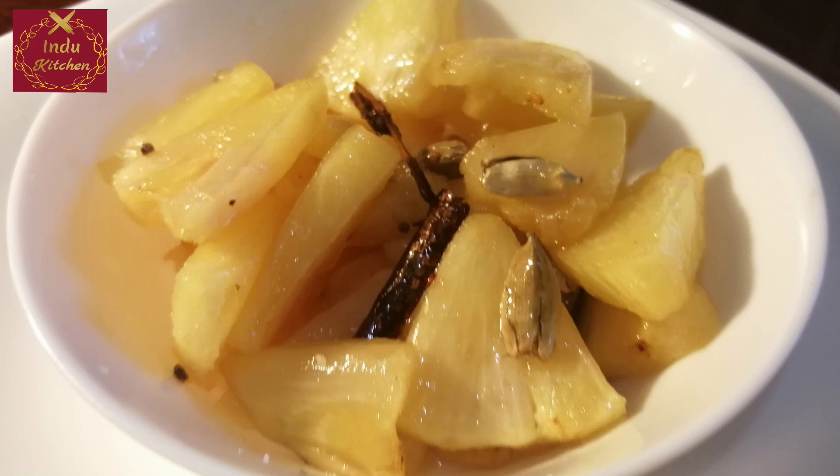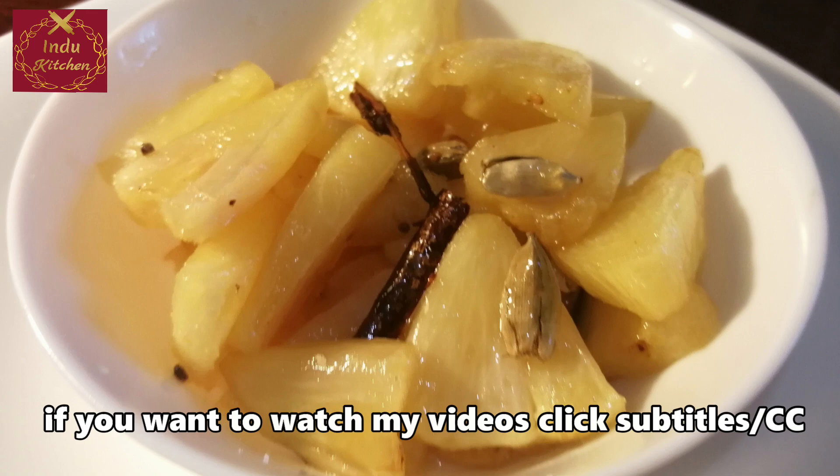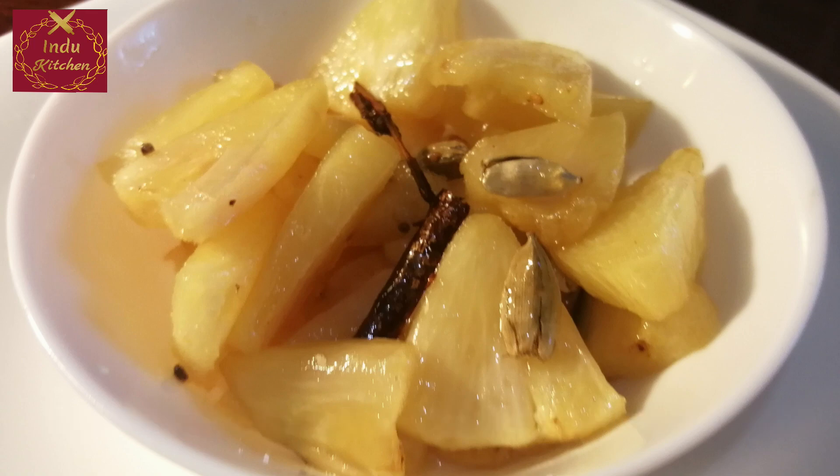Hello and welcome, everyone. Welcome to the Annaasi dessert. It is the best place to eat ice cream. This channel is called Hindu Kitchen.